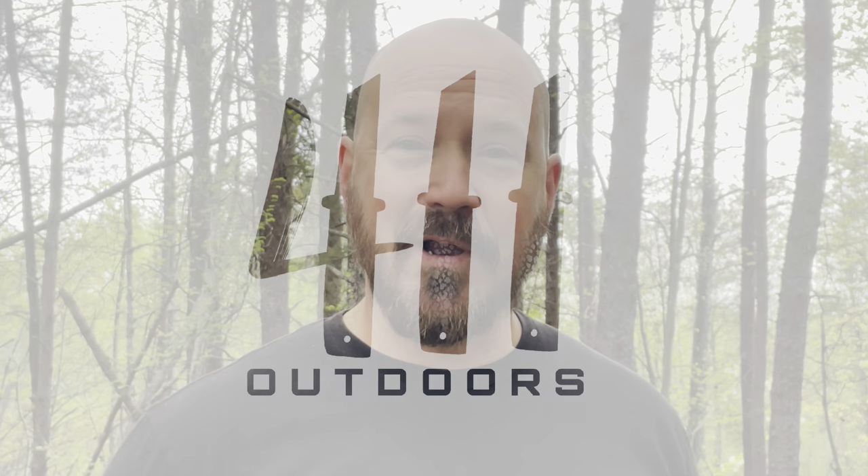This video is definitely going to be a next level knife review just because of the amount of thought that was put into this design. I'm super impressed with this and I'm ready to put it on display. Stick around.